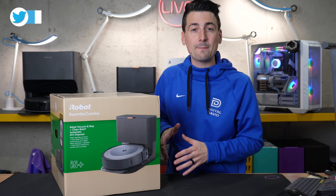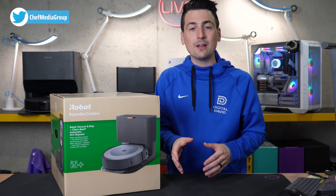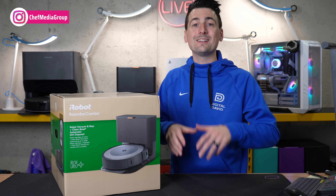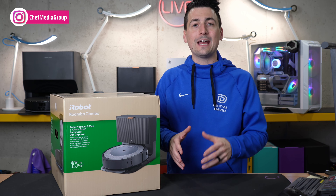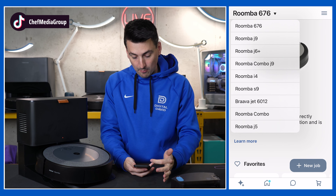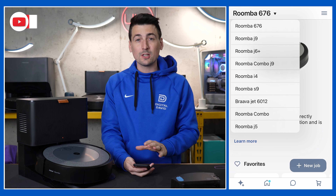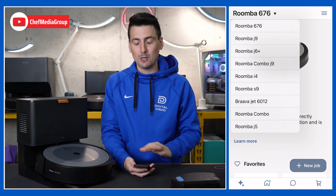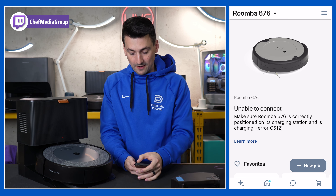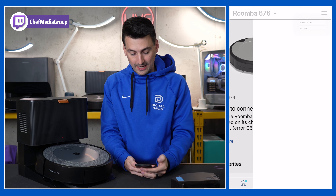First thing you have to do is go to your app store — doesn't matter if it's iOS or Android — search for the iRobot app, get it downloaded, sign in or create an account. Here's the iRobot app. You'll see we have multiple devices already set up, so yours might look a little different, probably empty if you don't have any devices. We need to add our Combo i5, so in the top right-hand corner select 'Add your product.'